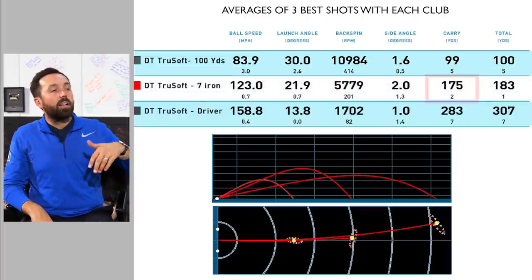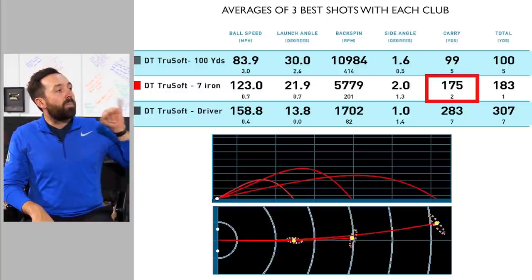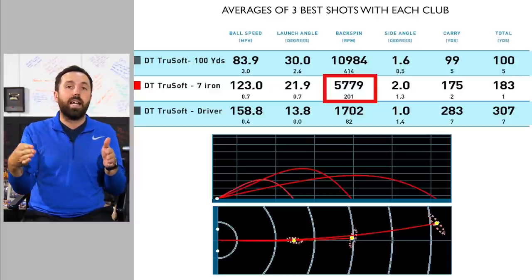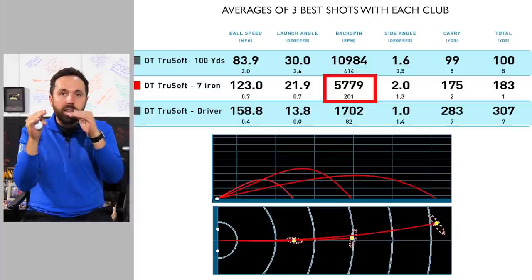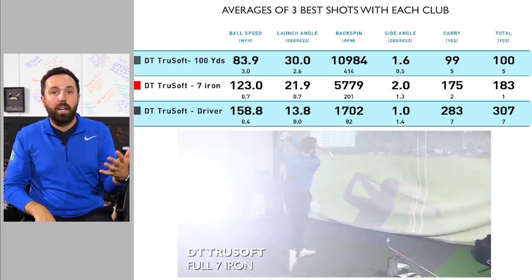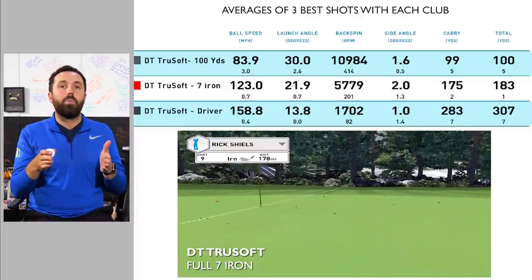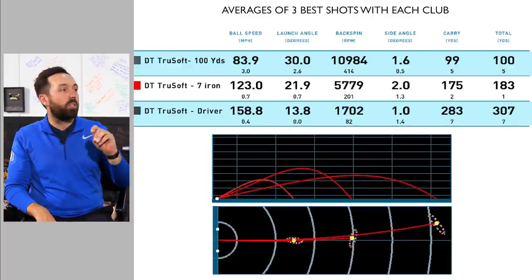Moving back to seven iron, it was getting 175 carry distance, which is bang on the number I expect for the seven iron. Spin rate was just under 6,000. Typically when I'm hitting my seven iron I like to see spin rates at 6,000 to 6,500 — if I get up to 7,000 I'm over the moon — but this sits a little bit underneath that category. It wasn't spinning loads but it felt good off a full seven iron shot, I couldn't complain. For a golfer who wants control it will still stop, I just wouldn't see it getting too much actual spin back. It didn't blow me away but it was okay.